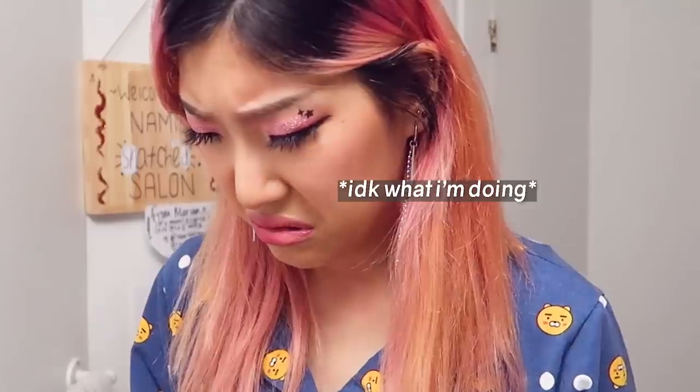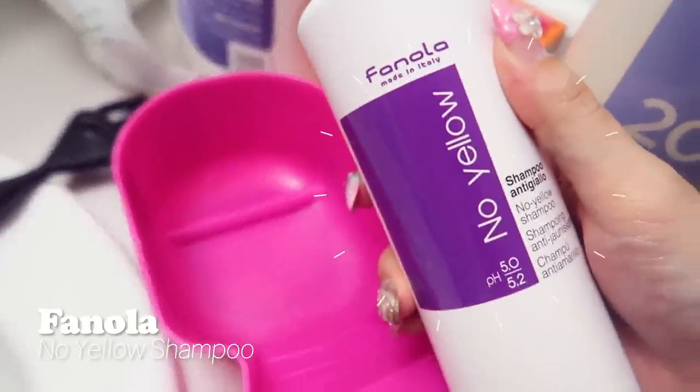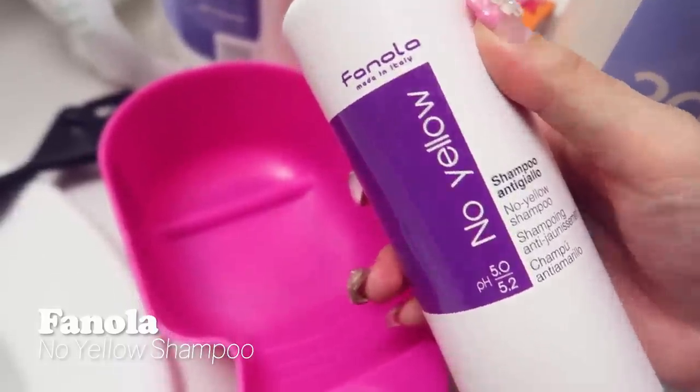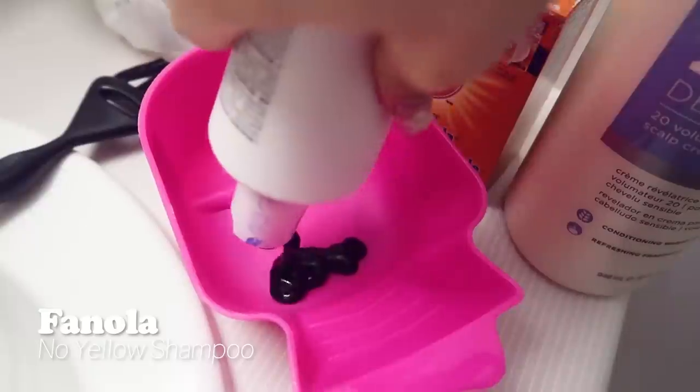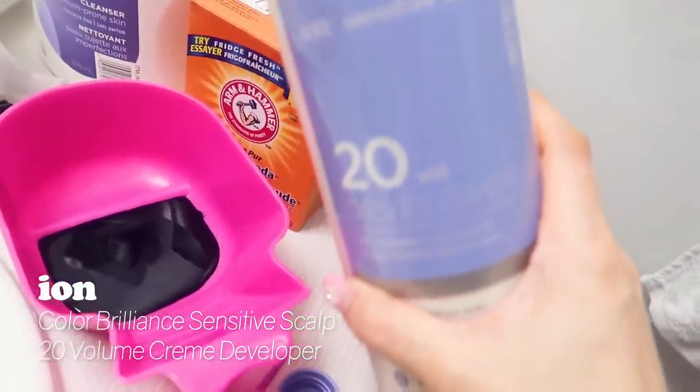I'm scared. How much of each do I put? My hair right now kind of looks really light rose gold, almost like a pinky peachy golden peach. Let's put in our base shampoo first. I'm going to use the no yellow shampoo from Fanola — it's a purple shampoo. I don't have 10 volume developer, so I'm going to use 20 volume developer. Arm and Hammer baking soda.